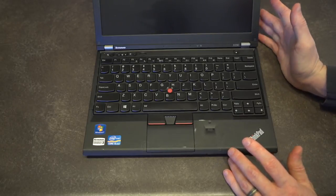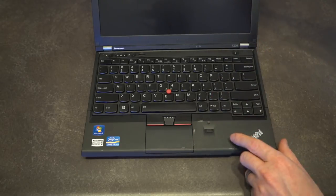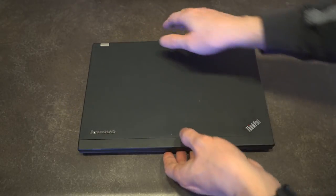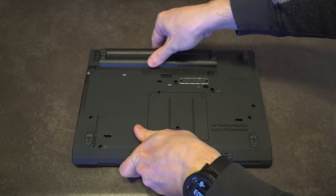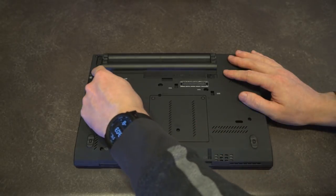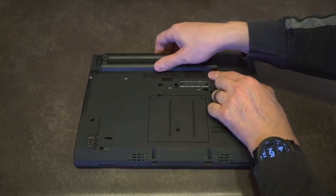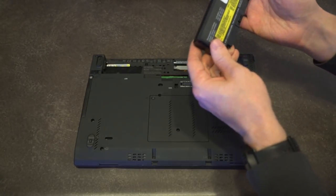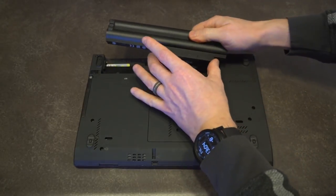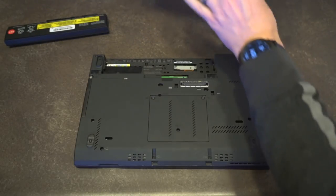If you think I've forgotten a significant change, please let me know in the comments so we can inform all the viewers. Let's go ahead and disassemble this to see that everything on the inside is what I think it is. The very first thing we need to do is remove the battery — there's a battery lock latch on the left that needs to be disengaged, and then you can slide the battery out. Taking a look at the bottom, this is an X230 battery, and I believe the cutout may actually make this battery proprietary.